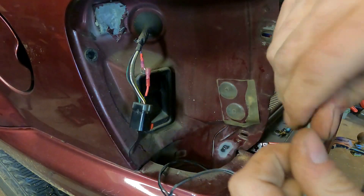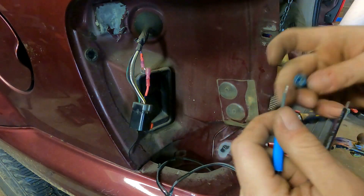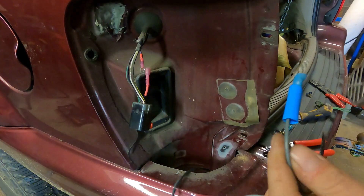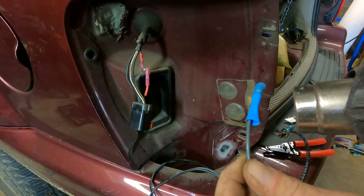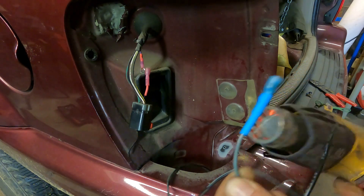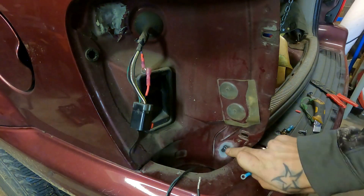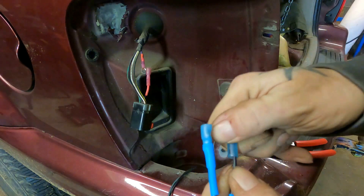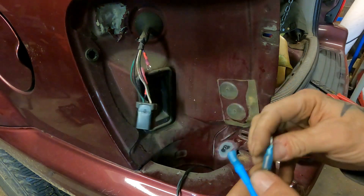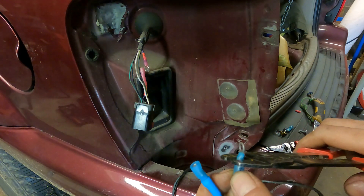Now we've got our light wires here. We need a piece of shrink tubing and a female blade connector on the power side. On the ground side we're going to put a ring terminal since we're going to do a little body ground right there. You could absolutely use this plug's common ground, but I like to do the least amount of chopping into factory harnesses that we can, so we'll pull our own body ground.